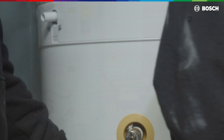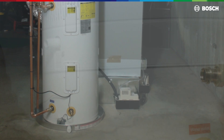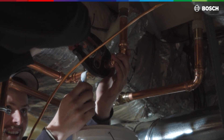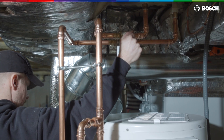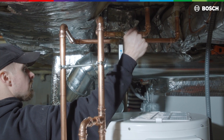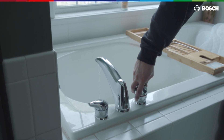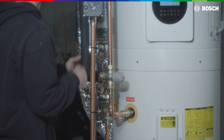Install the condensate pipe by simply pushing the supplied flexible drain pipe onto the connector. In this installation, we use a condensate pump to a drain, but other options could be to drain it directly to an accessible drain or directly to the outside. After all piping connections are completed, open all hot water fixtures in the house, then open shut-off valves on the cold water inlet and hot water outlet to fill the tank. As each hot water fixture delivers water free from air, it can be shut off. Check all pipe connections for leaks.